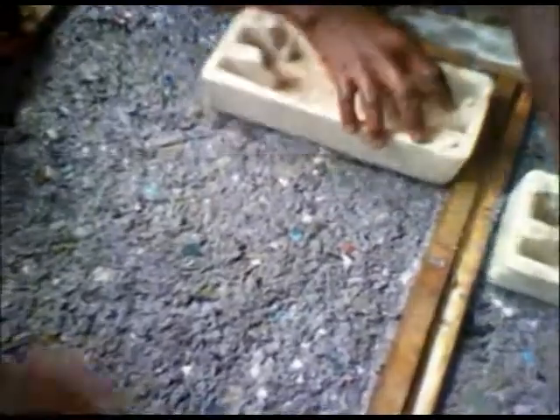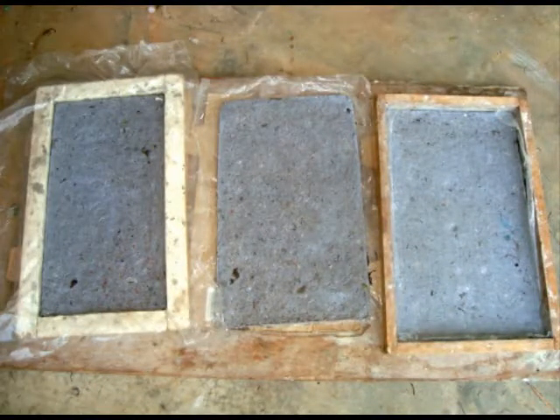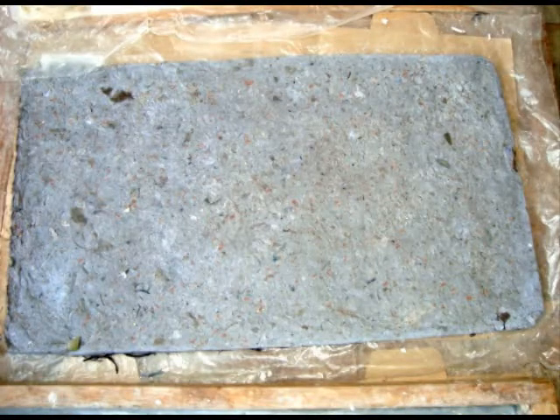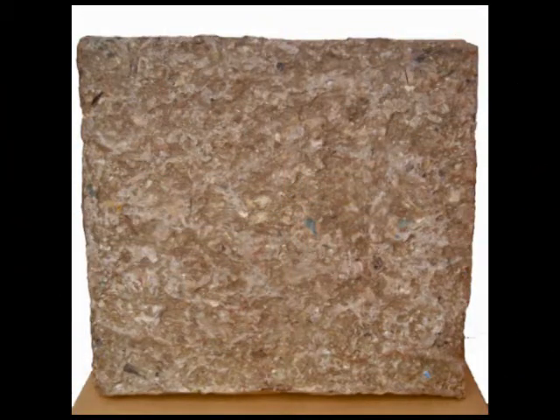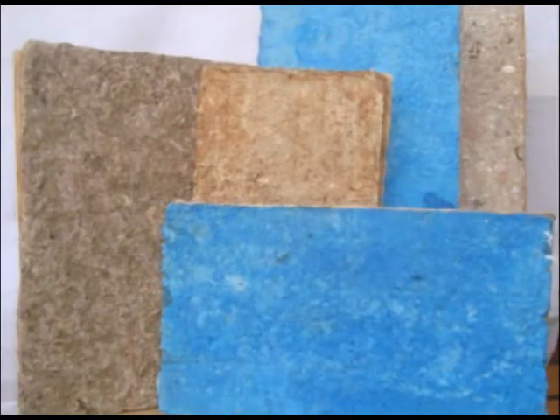The process of leveling and flattening is a long one, since the soft boards have to be perfectly flat. After leveling the pulp in the frame, it is then left to dry in sunshine. After drying in the sunshine, we now have a well-finished, environmentally friendly, durable, and strong soft board.